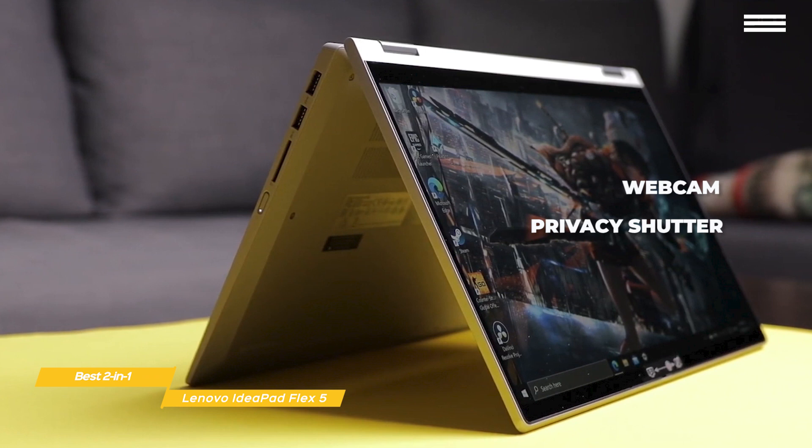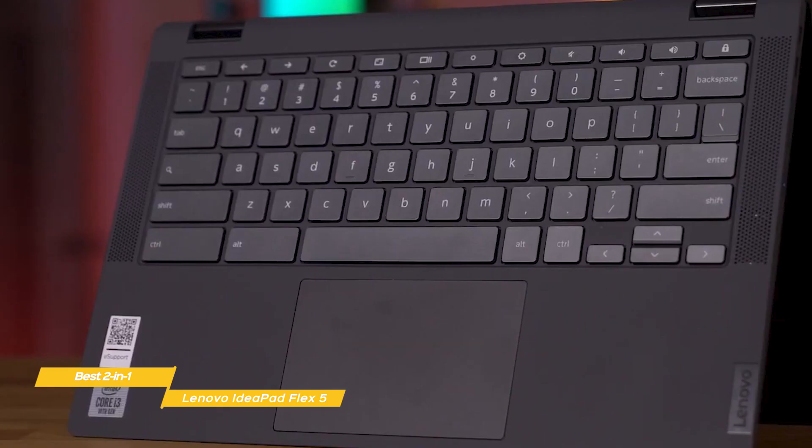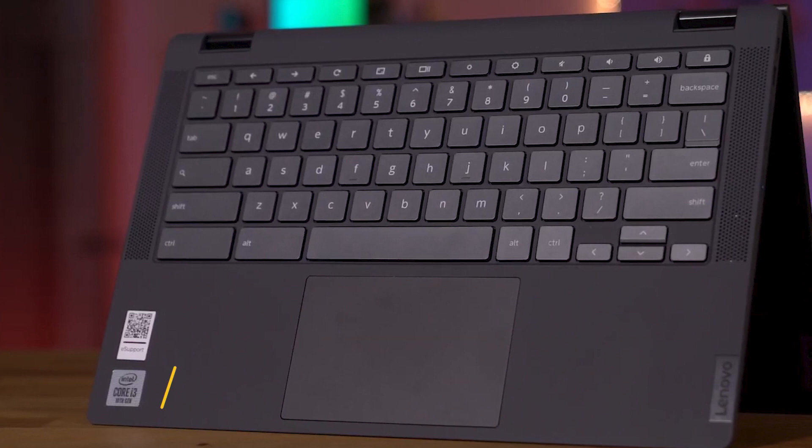If you're a student looking for a super portable 2-in-1 laptop that will give you pretty good performance and the additional benefit of the digital pen for note-taking, the Lenovo IdeaPad Flex 5 is worth checking out in greater detail.